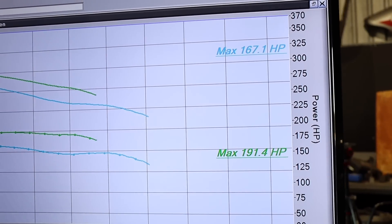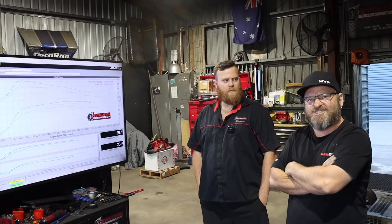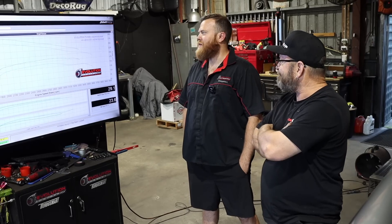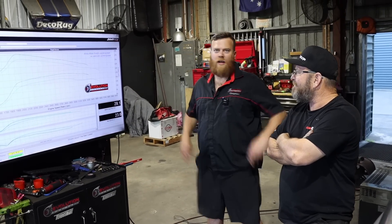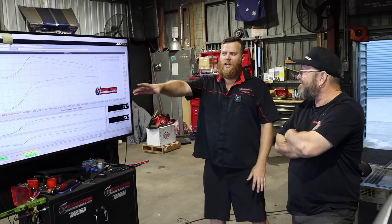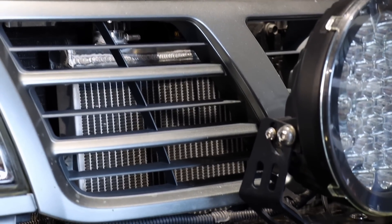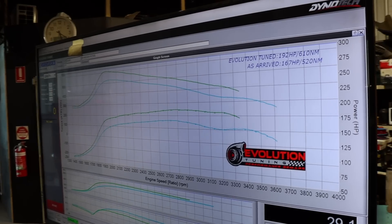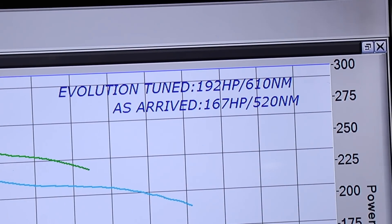We're done — the Patrol is doing the job. We've made 192 horsepower, which is pretty bloody good for a TD42 that will hopefully last a long time. It's making good power, good torque — we've made a nice little gain over where the thing came in. We gave it a bit of a Hail Mary run earlier and the old fan was struggling to get good airflow through the heat exchanger up front. We let the thing cool down and it picked up about 3 horsepower. All in all she went from 167 to 192 horsepower and 520 Newton-metres up to about 610 — plenty of power to get Guzzy into a bit of trouble out in the bush.